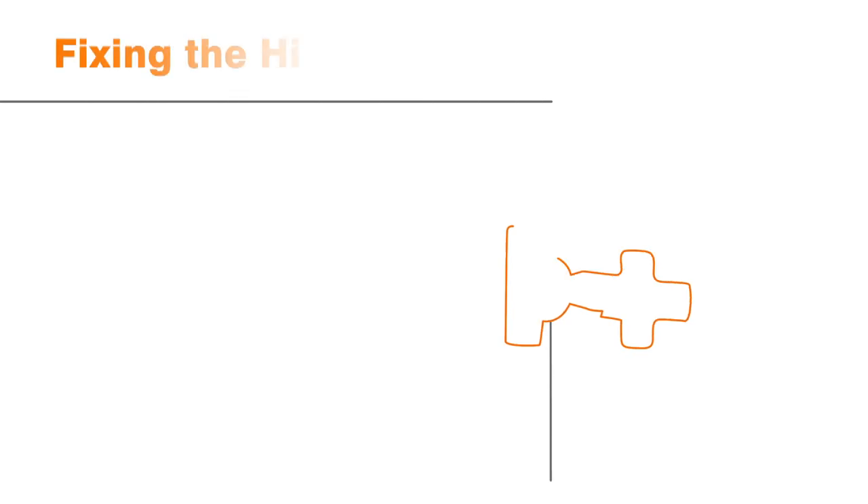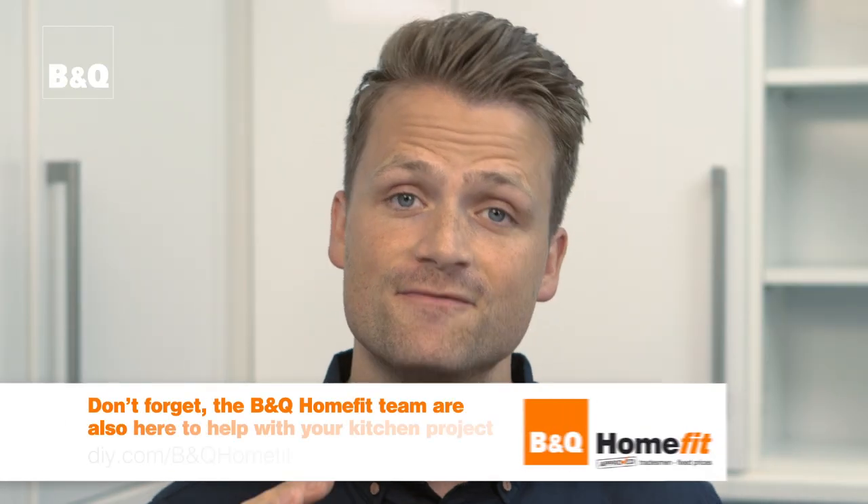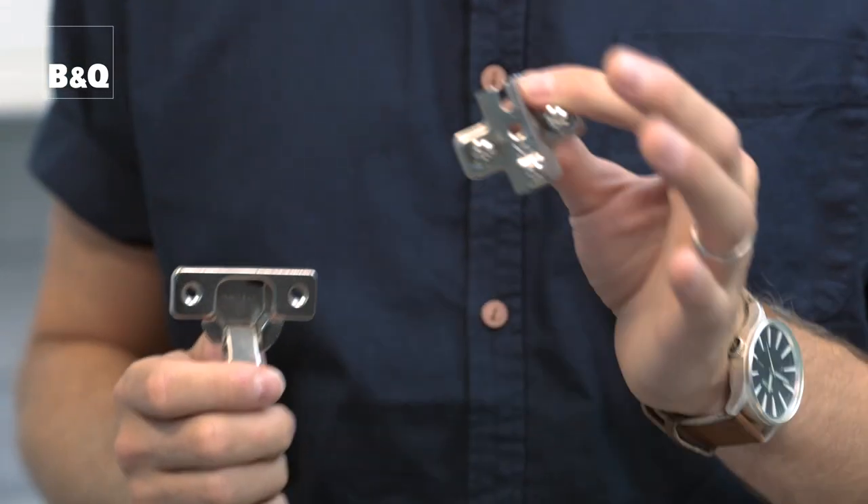Once you've installed your kitchen units your next job is going to be fitting your doors and handles. The first thing you need to do is fix your hinges. These units use concealed type hinges that have two main parts: the hinge and the hinge mounting plates.